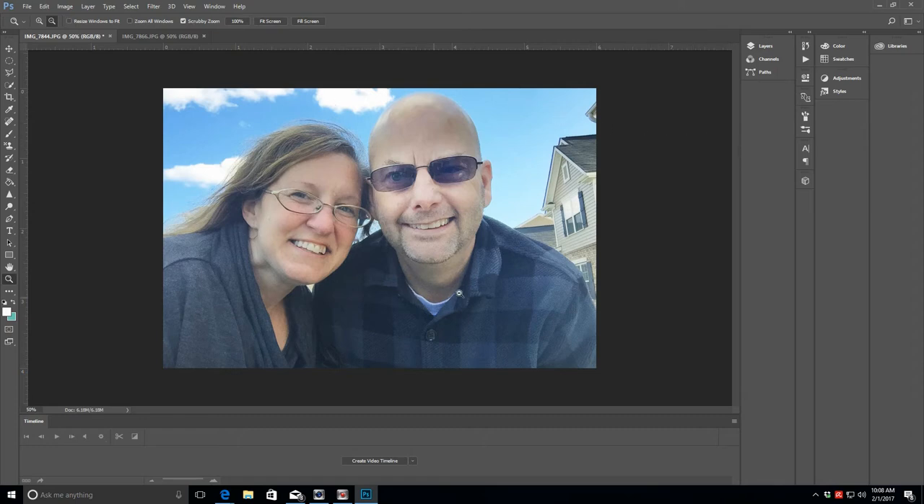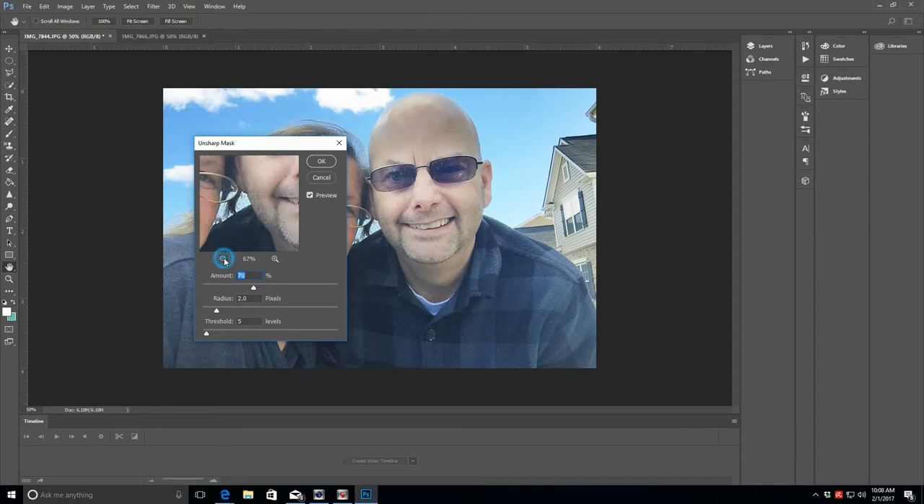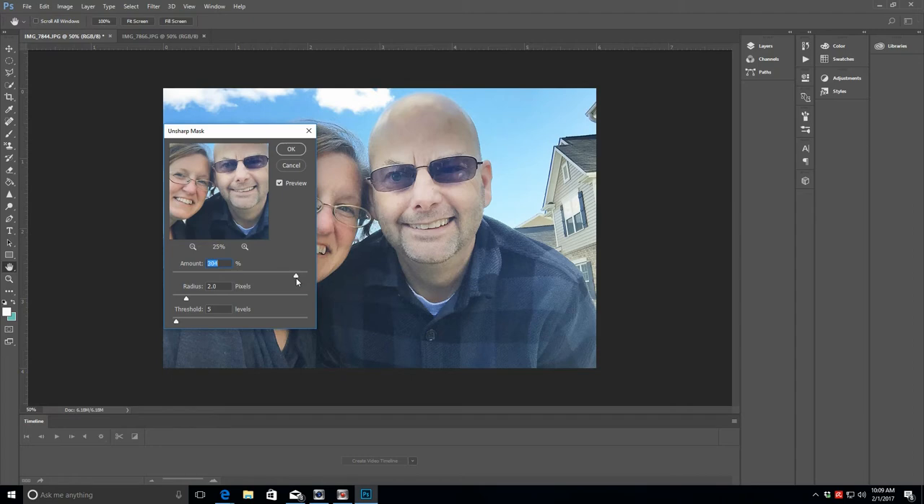Today I really just wanted to focus on image sizing and how to get a good print-quality photo. That said, this image still might not print perfectly because there's a little haze. We can go into the Filter menu and sharpen — go to Sharpen, and the best option is Unsharp Mask at the bottom. That pulls up a window where you can preview what it's going to do. You can sharpen it all the way up, but we don't really want that granular look — we want a soft appearance to skin.